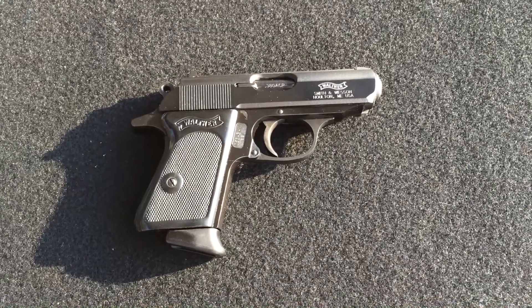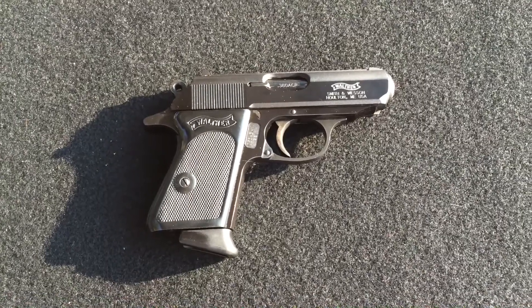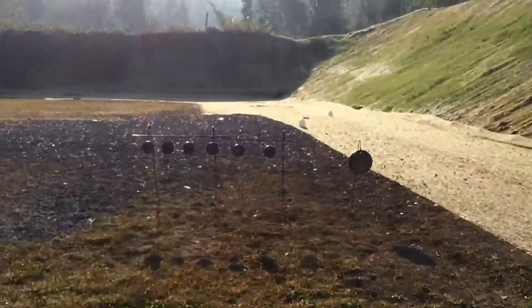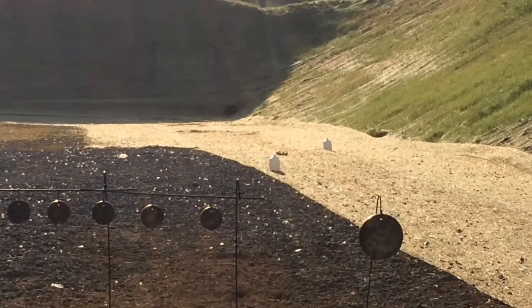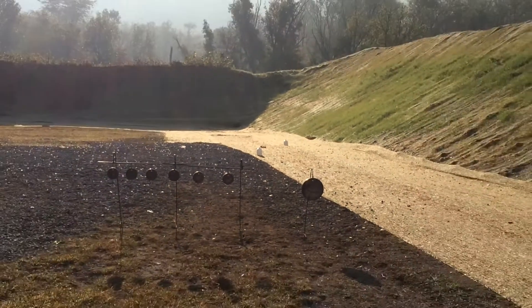SeaMoney1911 here with more enthusiasm than skill with the Walther PPK — all kinds of cool. In addition to steel, we've got a couple water jugs at longer distance. Let's see how it goes.